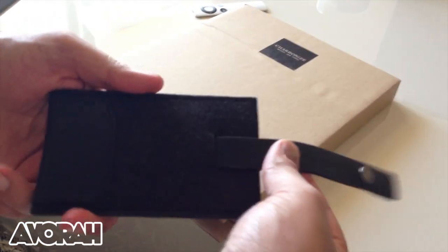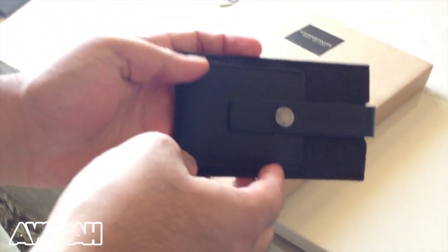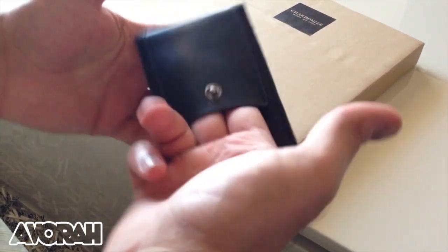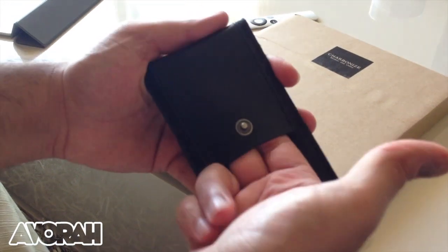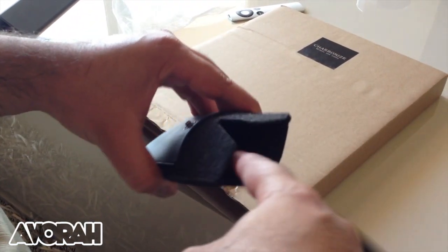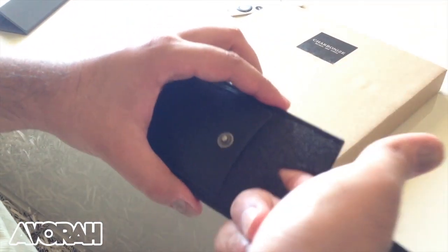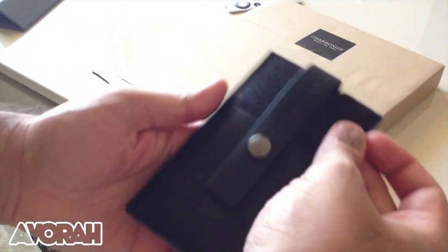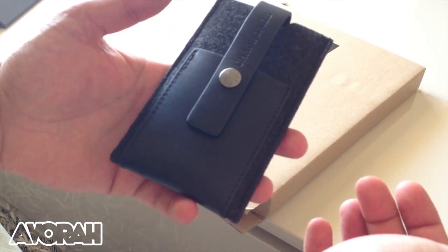There's a strap over here which you can pull out to adjust — it's sealed by this button clasp system. Inside here you have a pocket to put either headphones, a card, or some cash. It's lined with the same material that's on the outside, which is really nice. You just slip your iPhone in and out whenever you need it. This is the Carbonize iPhone 5 slip wallet case.